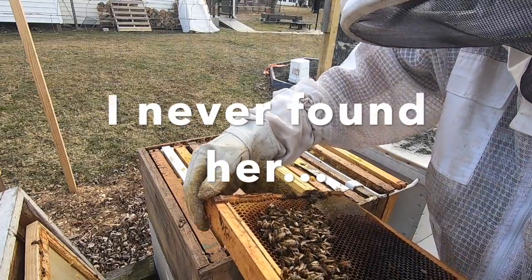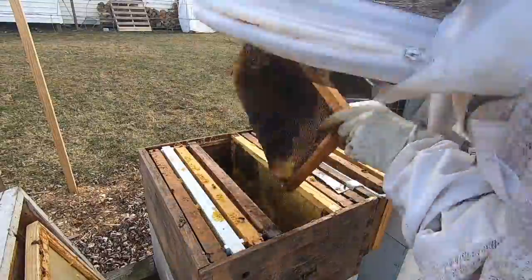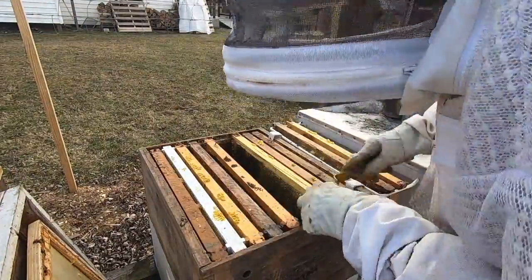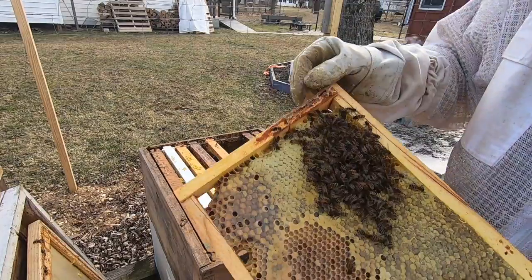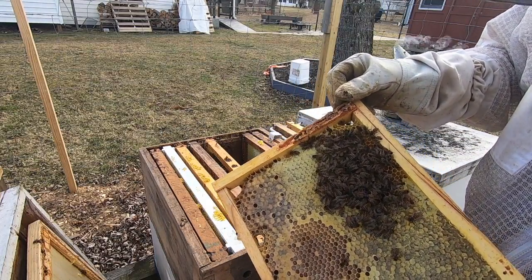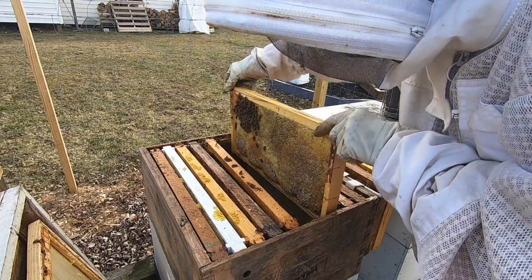It shouldn't be hard to find the queen since there's only a couple hundred bees here. As soon as my two stronger hives start laying really well, I'll steal some frames of capped brood and shove them over here to help this one build up.